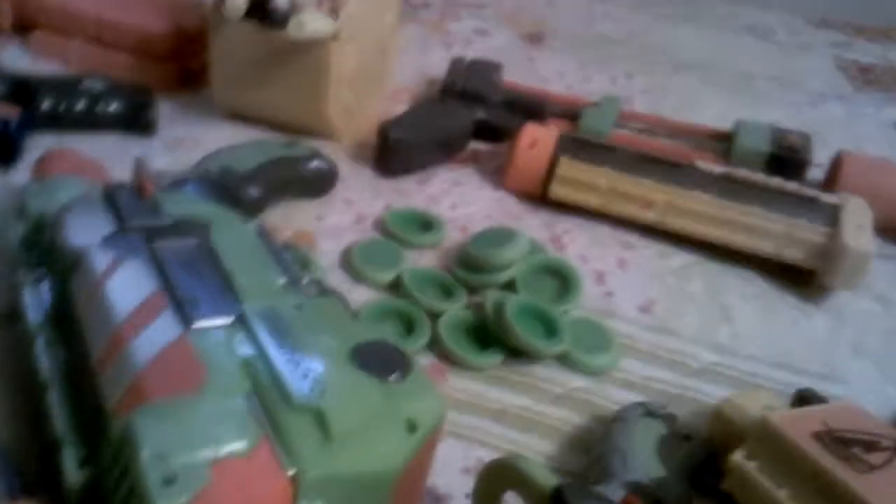Right here I just have the discs that go with the Vortex line. Now we're moving to the new N-Strike Elite line. I have two of them. Right here is the Strongarm — the newer version of the Maverick.